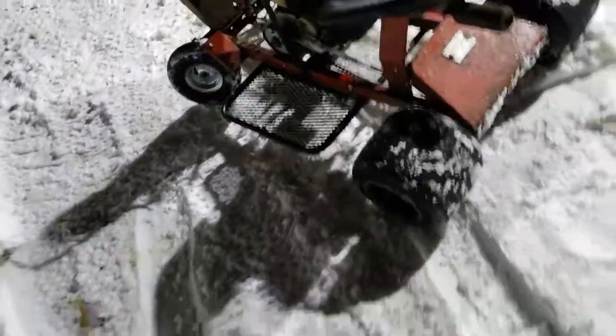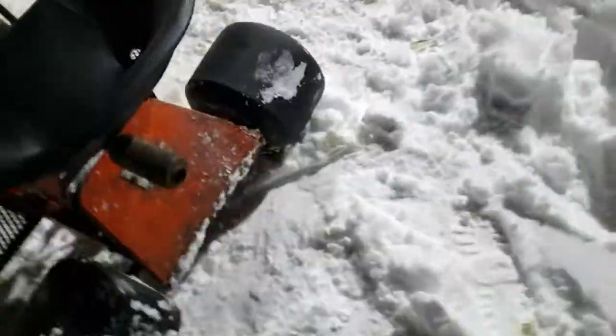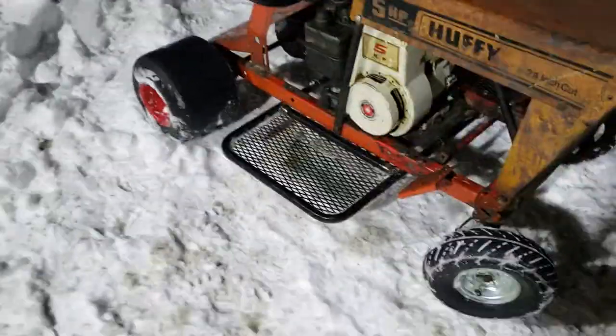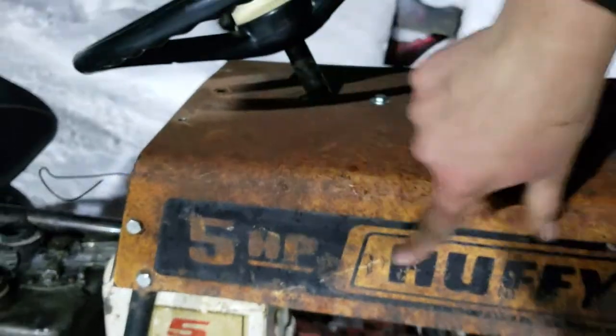We're going to call this a quick walk-around on this little guy with the mini racing car. Obviously I am sick. So I know it's probably one of the first times I've ever done a walk-around racing in my yard. Anyway, so obviously it is a Huffy, and I like how the 5-horse brakes is on it because it matches what it originally came with.